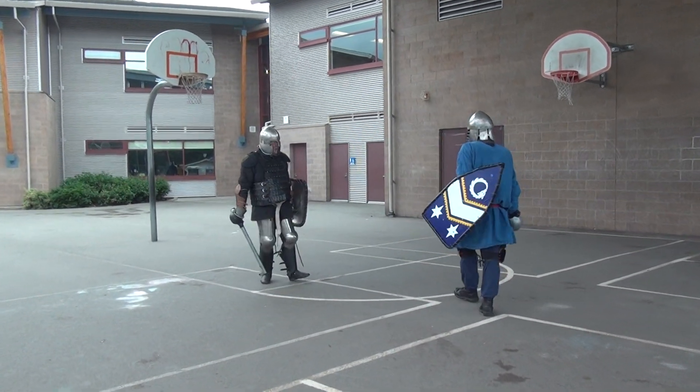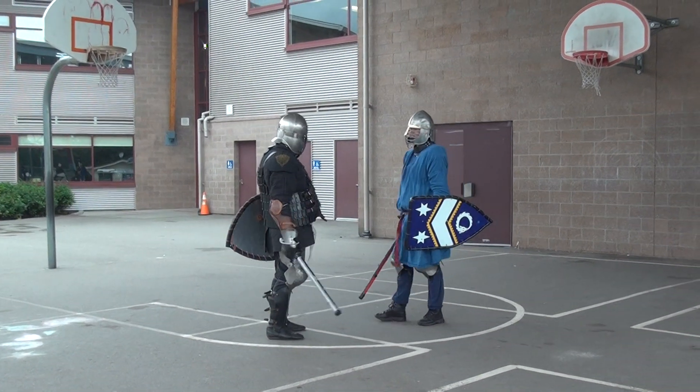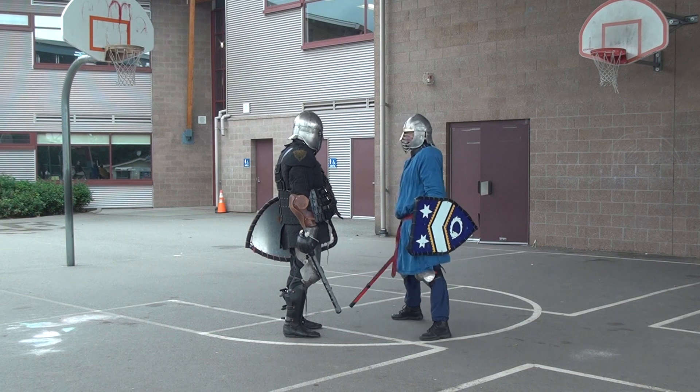Stand it, just stand it. Slide it. That's exactly what I wanted to do. I was standing on the bottom of the top. Okay.